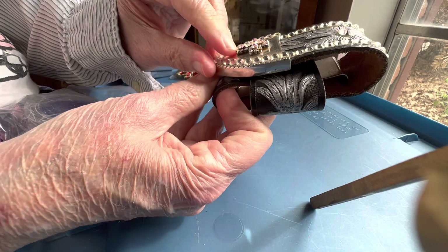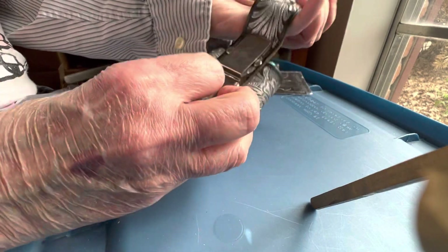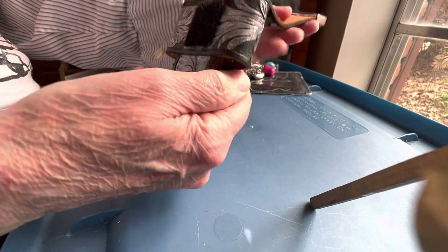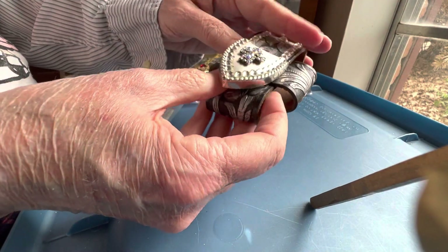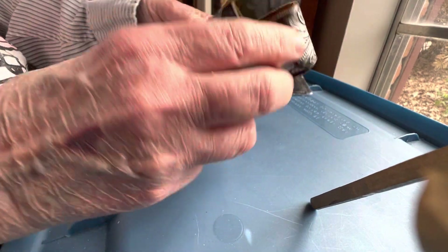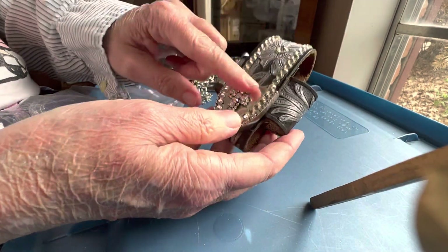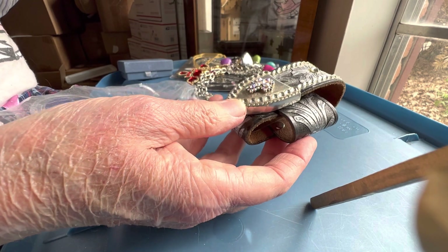I don't know — this is really blingy and I don't know what goes in there. It looks like it's the size of the old flip phones. I don't know, it's pretty cool — leather clip on, real nice. I forgot what this would be called — something glam — five dollars.